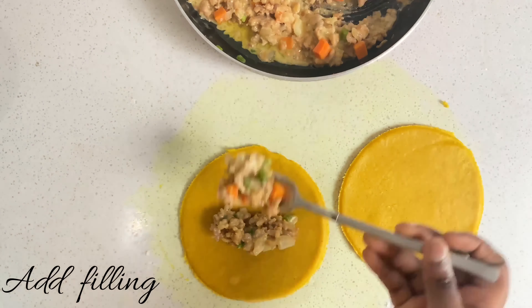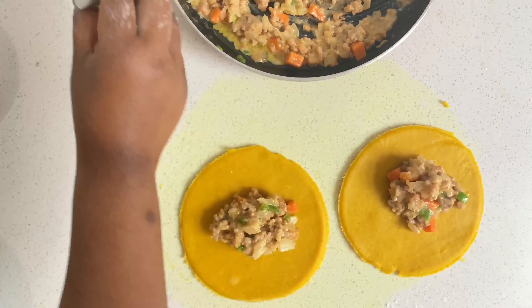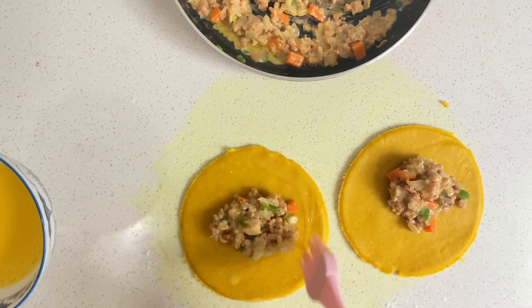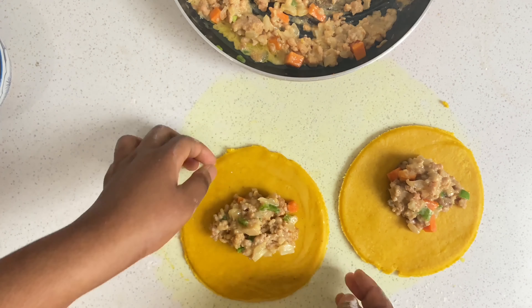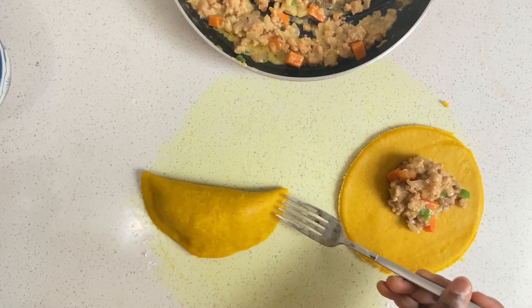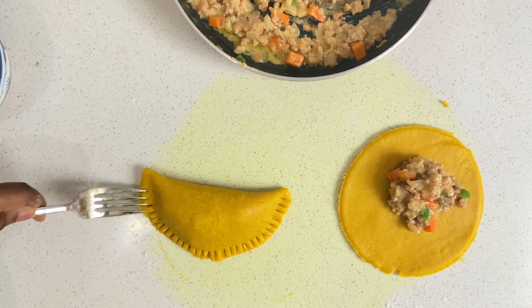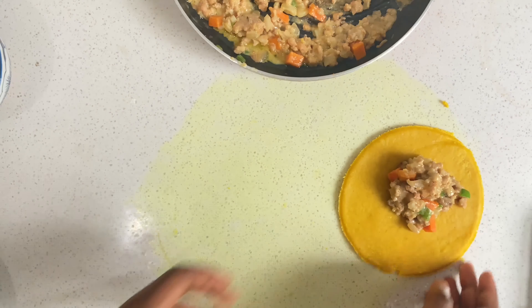Take the filling — I used about one and a half teaspoons of meat pie filling per circle. Apply the egg wash around the edges, then indent with a fork at the edges to create those beautiful fine lines. It makes it so attractive.